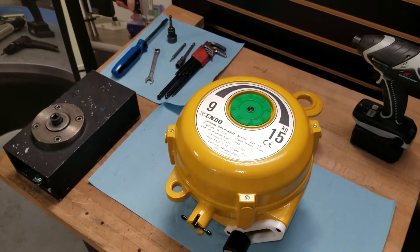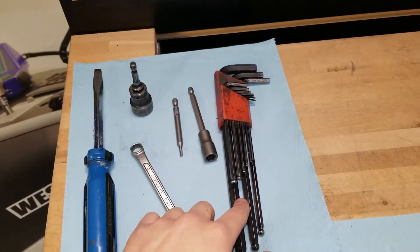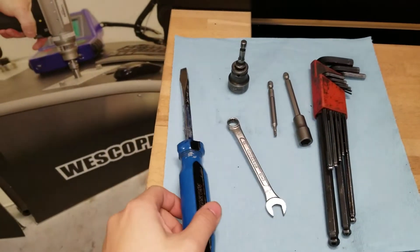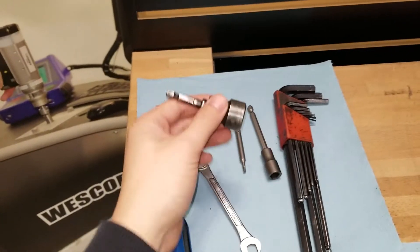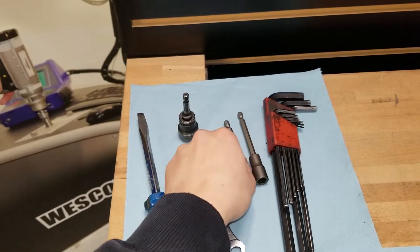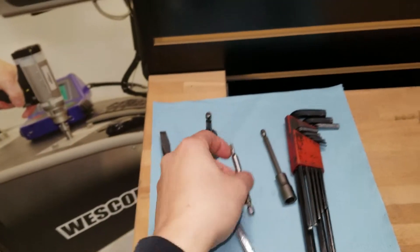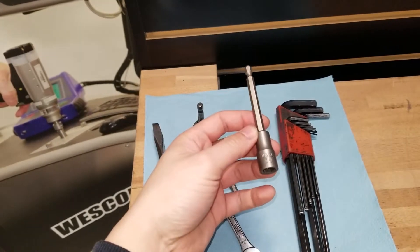The tools that are needed for today will be an Allen key set, a flathead screwdriver, a 17mm socket, a 3mm hex drive, and a 10mm socket.